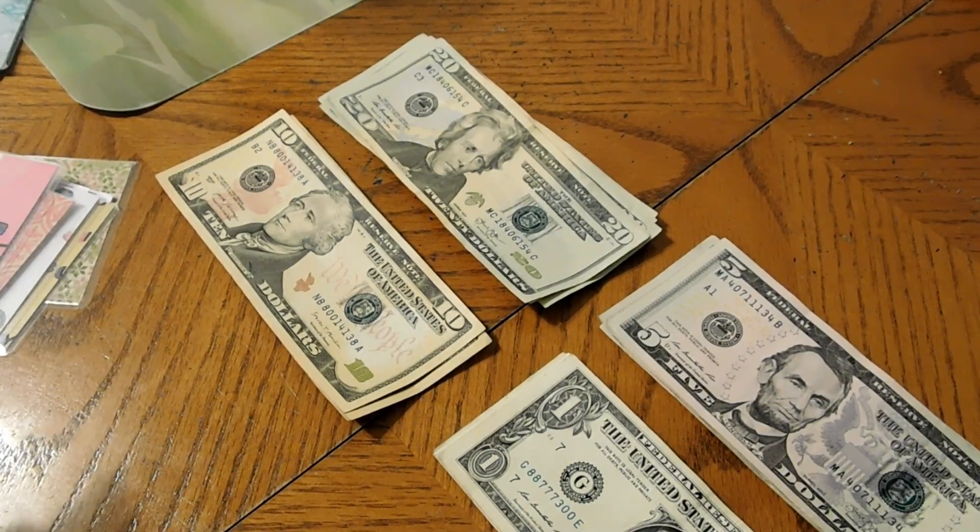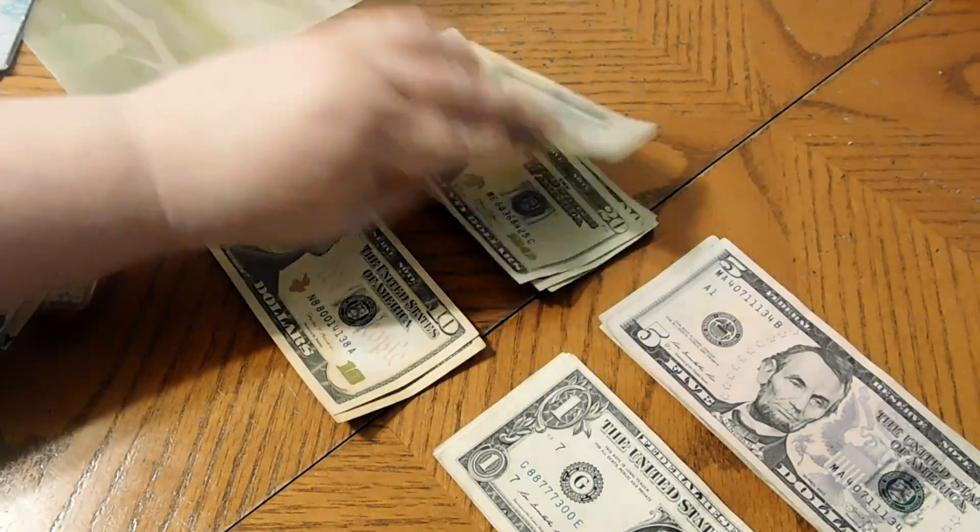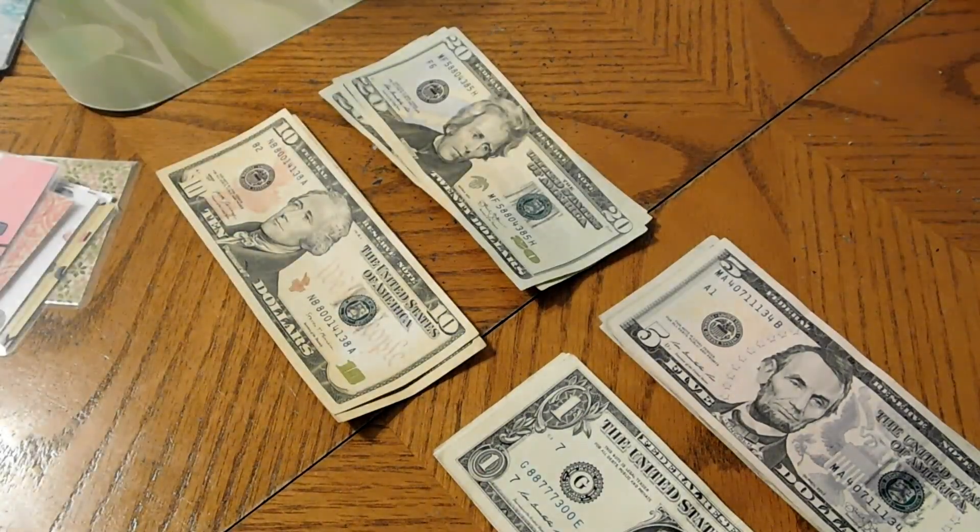My husband has $20 left in his envelope and he's getting $40 more, giving him $60 for his spending money.